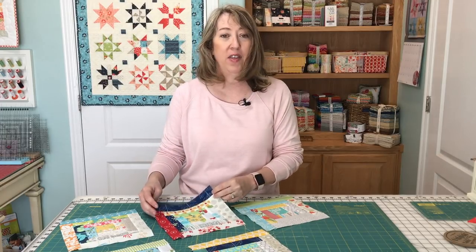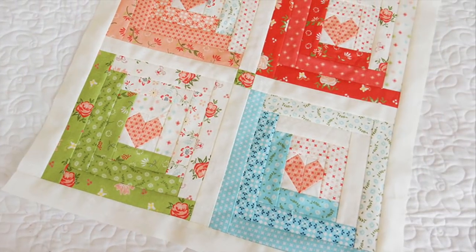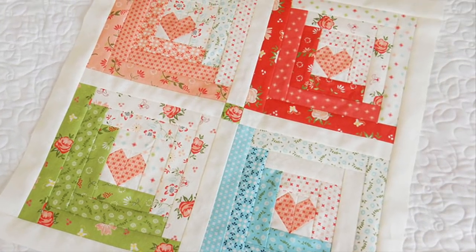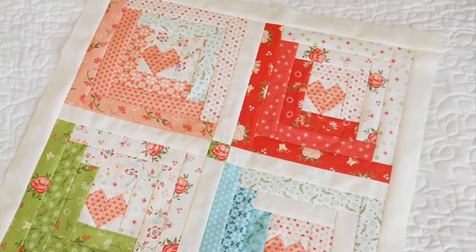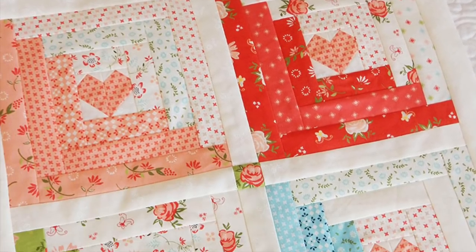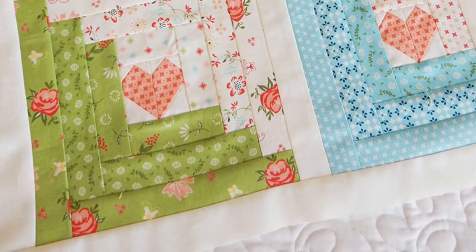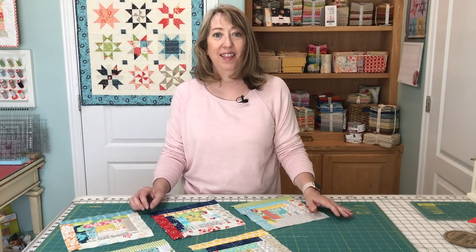Today we're going to talk about the traditional pieced method for constructing these blocks. I'm going to show you how I work through it and give you a few tips and pointers along the way. Be sure to subscribe to my YouTube channel if you haven't already, and let's get started.